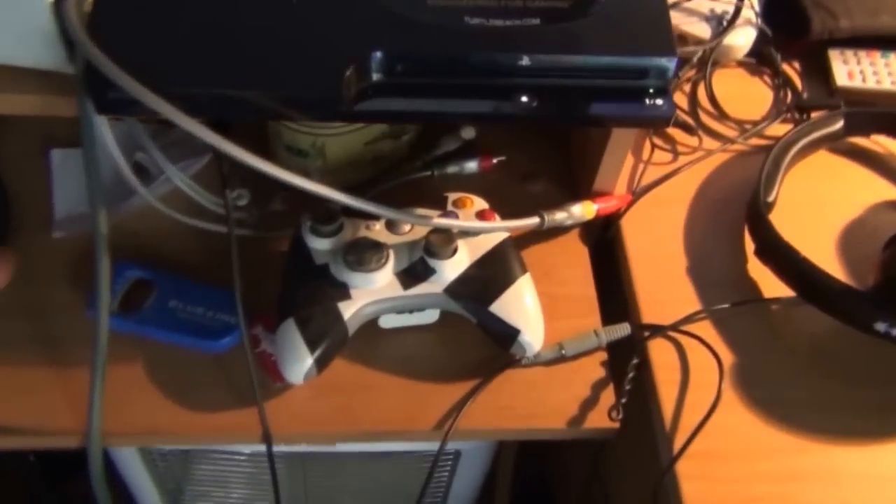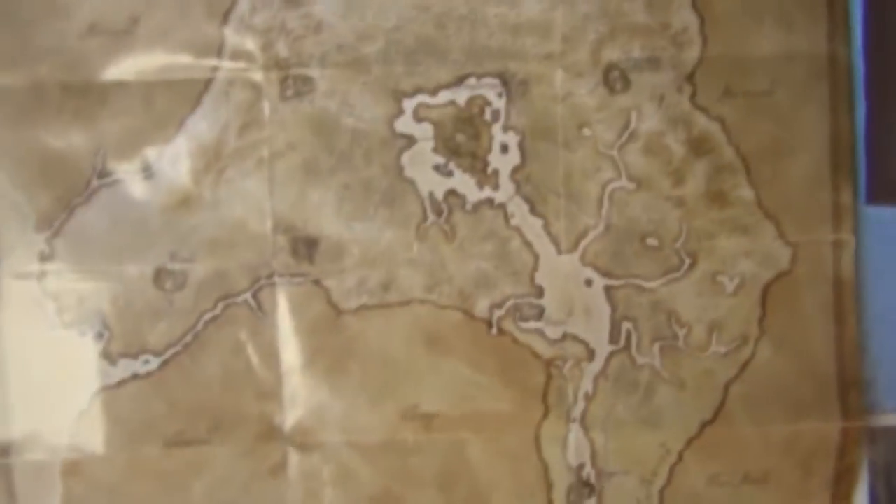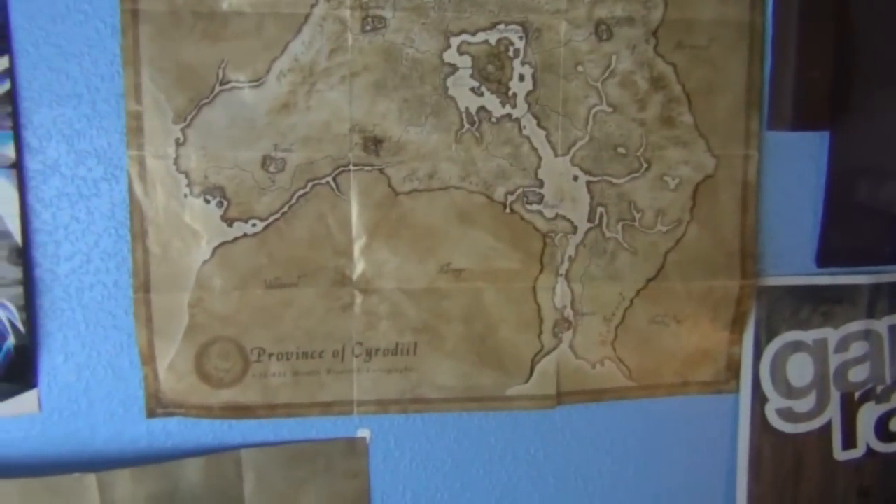I've got the sub down there, and some controllers and cables here. The Modern Warfare 3 poster — it's torn a bit and I didn't want to wreck it anymore. Black Ops poster, other posters around the room: Killzone, Joker, some guitars, other small posters, Alien vs Predator, the Oblivion Province of Cyrodiil map, Province of Skyrim, and some Yu-Gi-Oh posters.